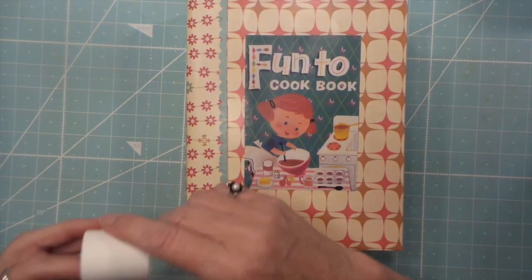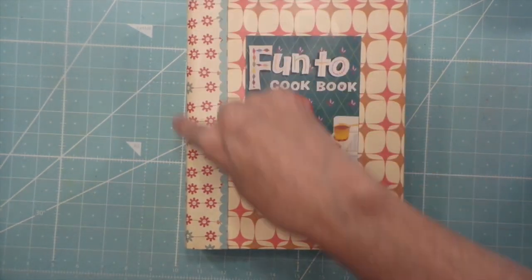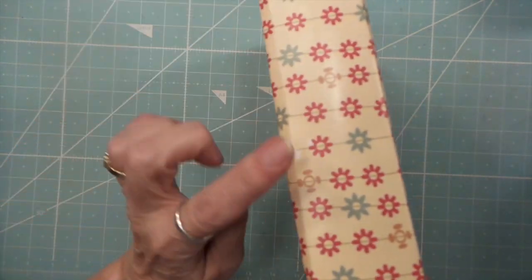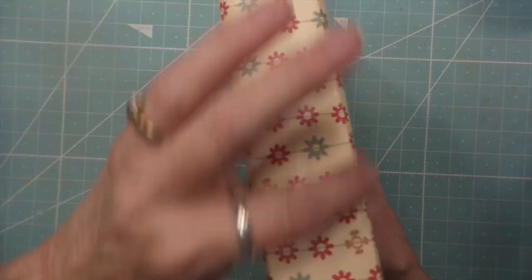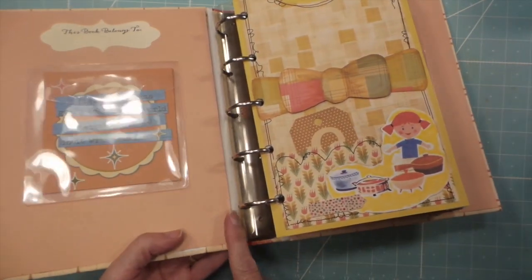So I just took some Dollar Tree athletic tape — it's like a canvas — and reinforced both sides and on the inside. You can kind of see it here.